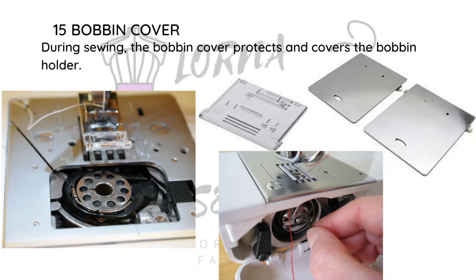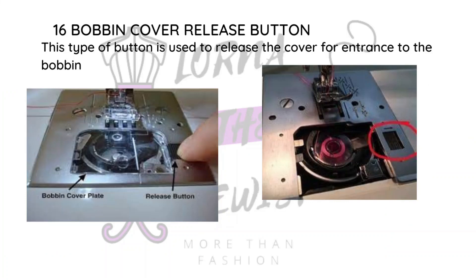Then we have the bobbin cover. When you're sewing and the bobbin is loaded, you cannot leave it exposed — there's usually a cover. For some machines, the bobbin is oriented differently, facing inward rather than outward, so you don't need a specific cover for it. It really depends on your machine, but this is one of those variation parts.